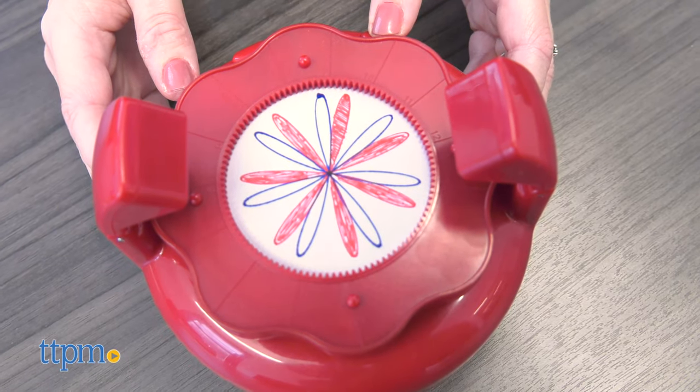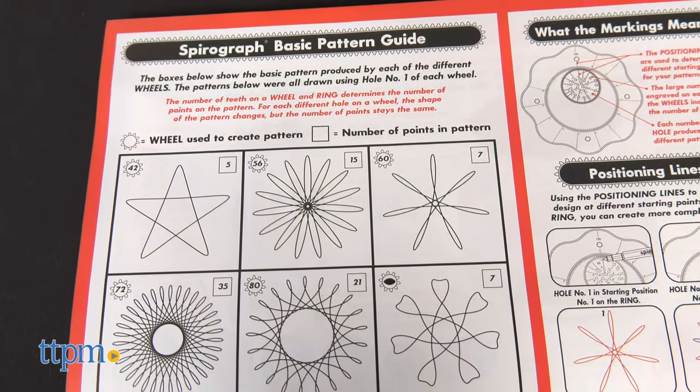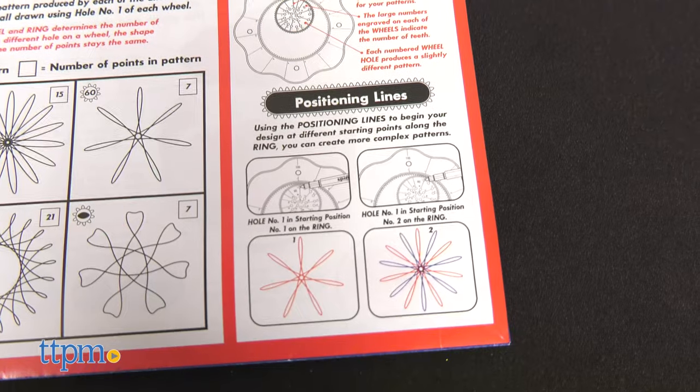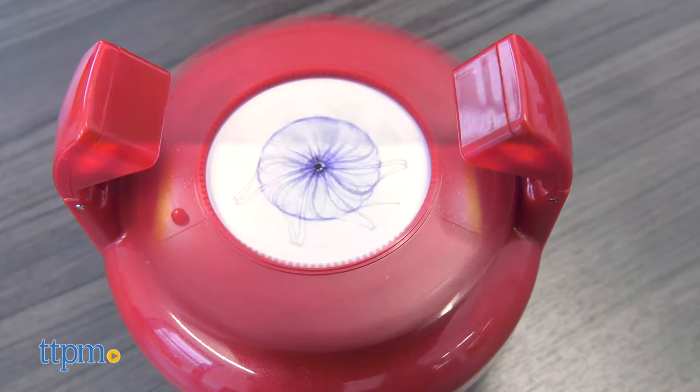This occurs because of a stroboscopic effect, which kids can read more about in the instruction booklet. The instructions also include a basic pattern guide and design ideas to get kids started, but they are of course encouraged to create and experiment with their own designs.